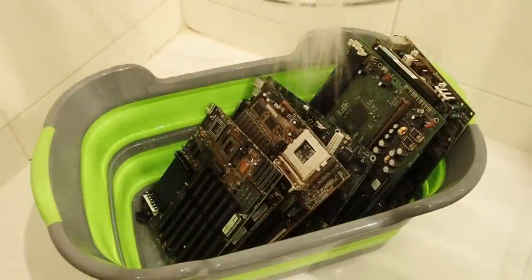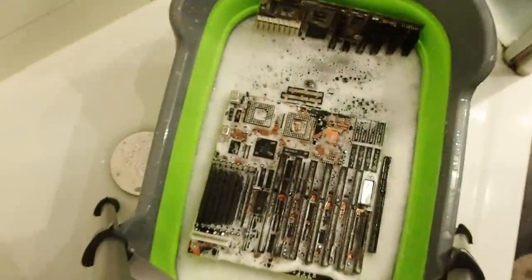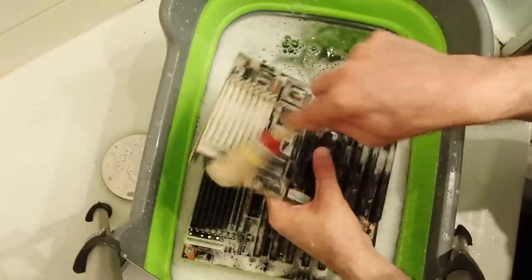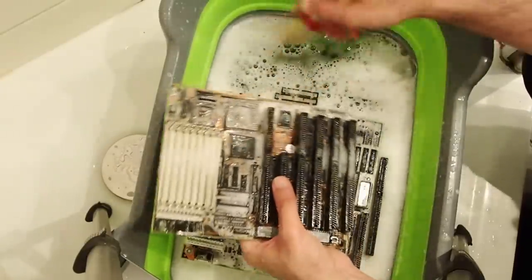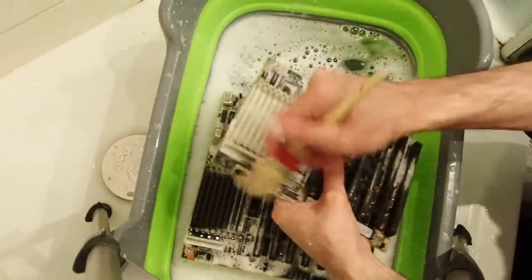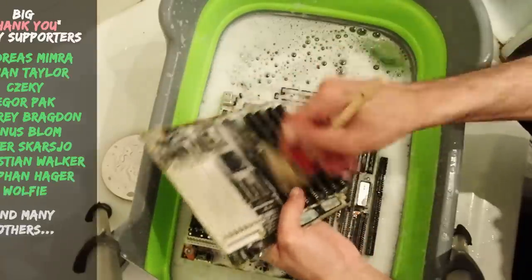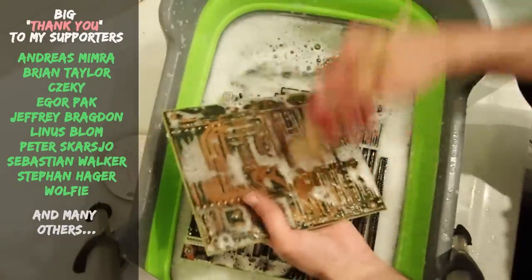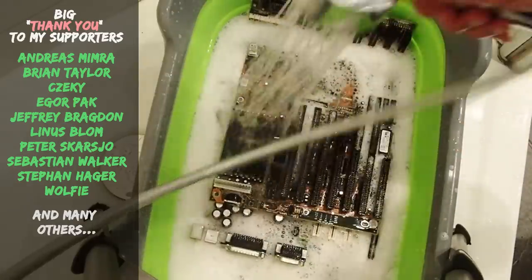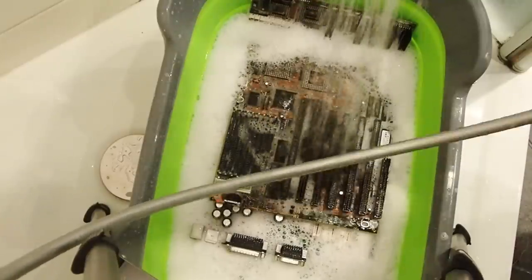Now all of the boards will get a rinse. It is especially important for the boards which were treated with vinegar. So this was the first part — overview and cleaning. I will continue to wash the boards with soap and water and get them dry again. I hope you are just as curious as I am and will join me in the next part. We have a lot of hardware to test and to repair. Don't forget to leave your feedback, subscribe if you don't want to miss the upcoming videos — thank you and goodbye!